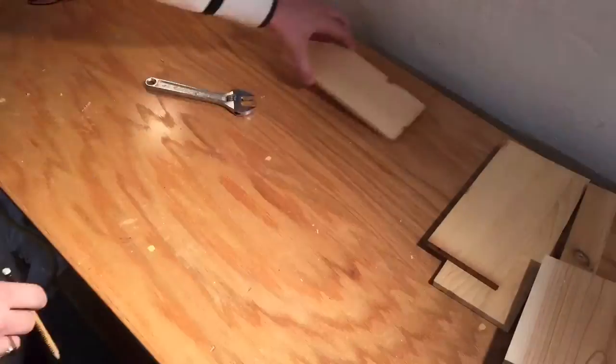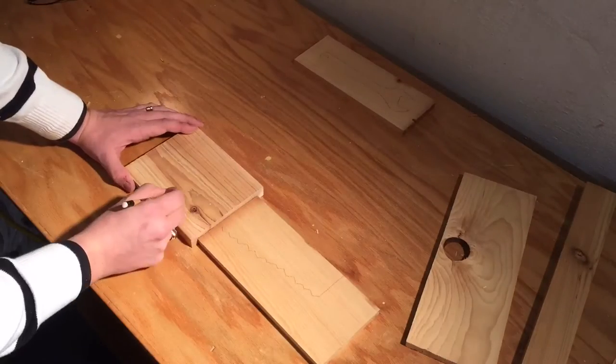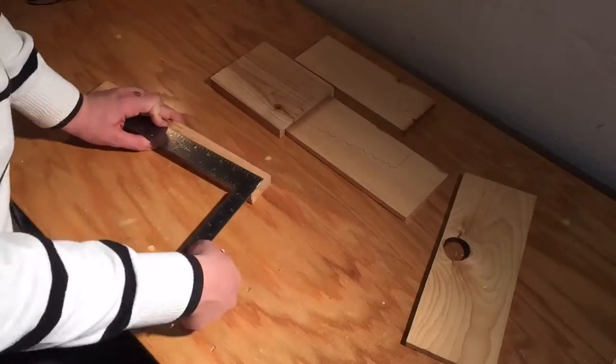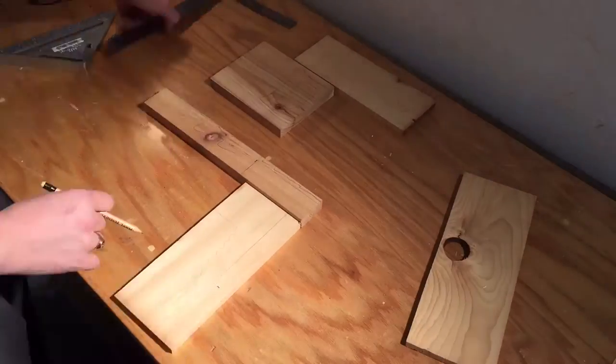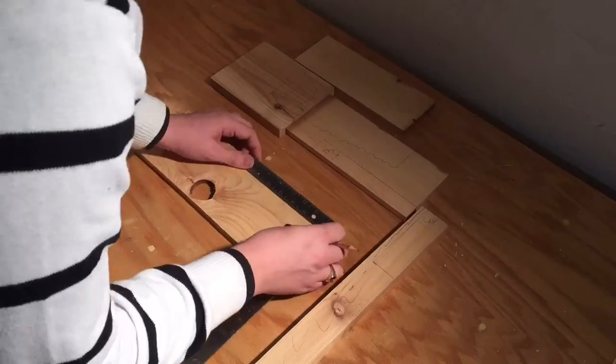I had some extra cedar and some more pine and I trimmed them down to size. The pine is about three-eighths of an inch and the cedar is about three-quarters. Then I just took some of my tools and traced them out. Ultimately it's a square, a little saw, a wrench, and I think I'm going to make a screwdriver too — and of course, don't forget the hammer.